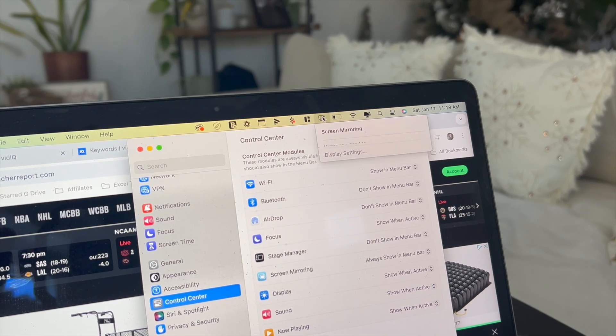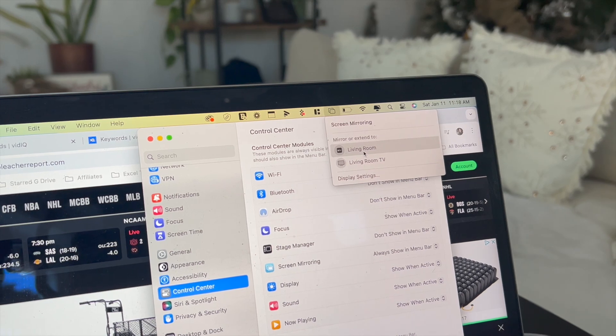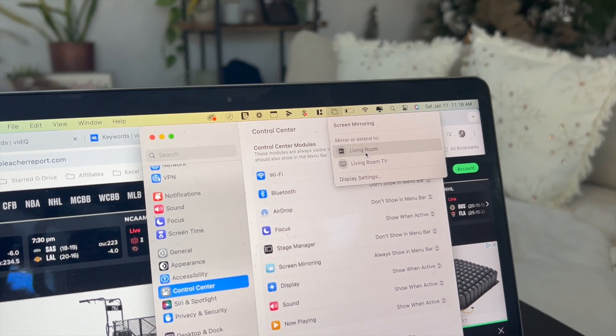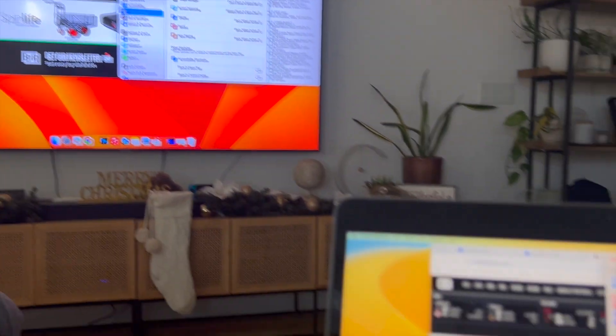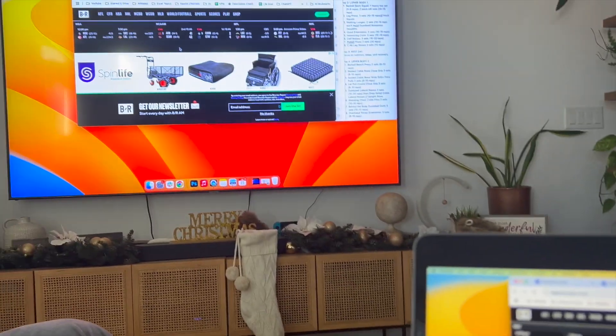Click on that icon and then click on your Samsung Smart TV. You might see a variety of different devices here depending on what you can mirror to — here I have my Apple TV and my Samsung Smart TV. If you click on the Samsung TV, it will now mirror what's on your MacBook Air, so you can share your web browser page onto your Samsung Smart TV.